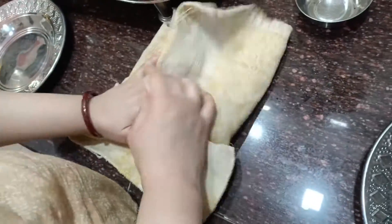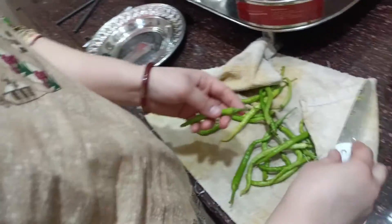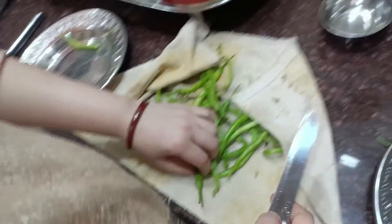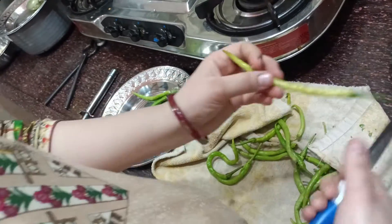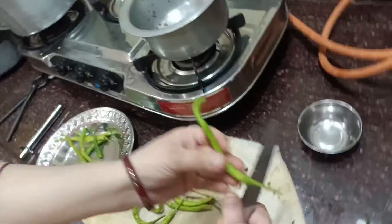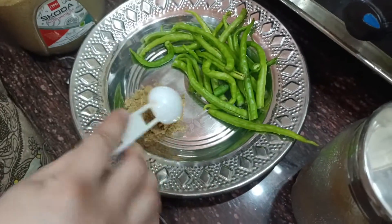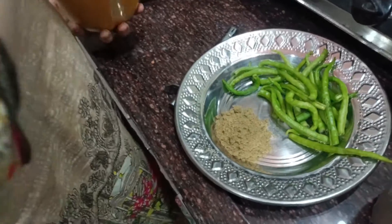First of all, you have to put a little bit of salt. You can cut it from the bottom — you don't have to clean it up. So we need to cut the sauce on the inside. Now we add the sauce — we add 2 teaspoons of the sauce.